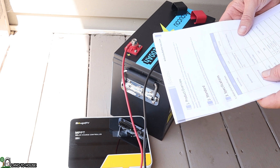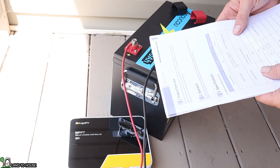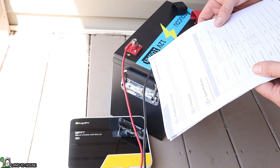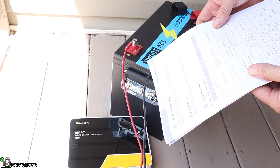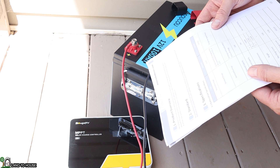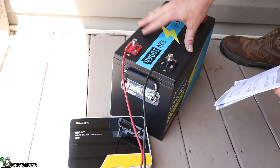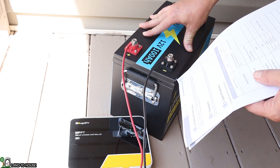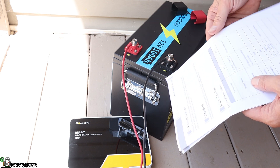Let's go over some specs here while this battery is charging up. It is a 12.8 nominal voltage, approximate charge time of six hours. The nominal capacity is 100 amp hours. Max charging current is 50 amps. Max continuous discharge current is less than or equal to 100 amps. The cutoff voltage is 10 volts, which means if this gets down to 10 volts, the battery will shut itself off.